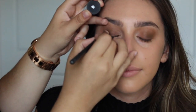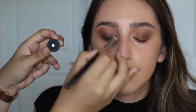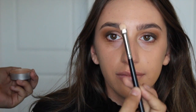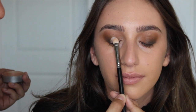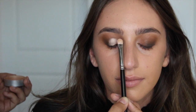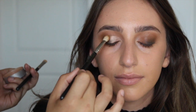I'm blending from the lash line upwards focusing on the outer corner. Then I'm going in with a shimmery loose powder and pressing this onto the eyelids, focusing it on the center of the lid and then a little bit in the inner corner. Then you can go back in with one of the fluffy brushes and just softly blend the edges.